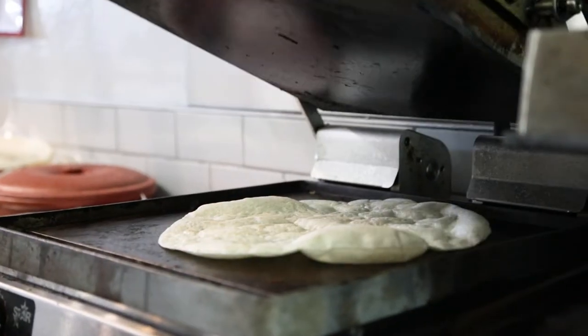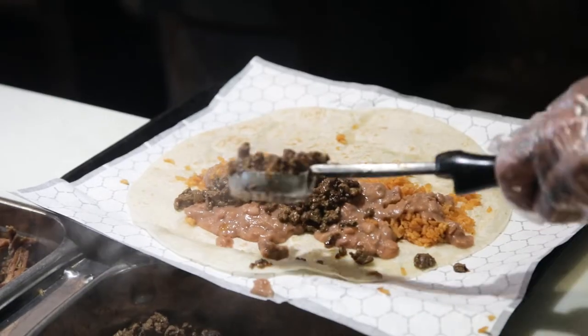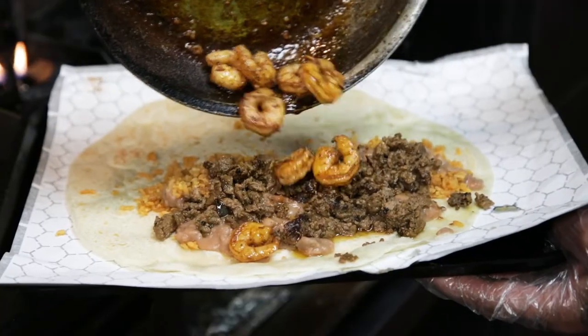We start with a hot tortilla. Now we add our rice and beans, throw a healthy amount of carne asada, and our freshly cooked shrimp.